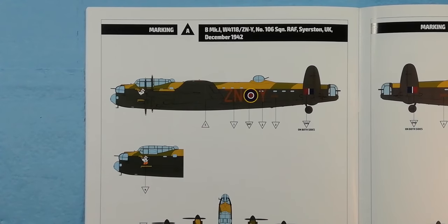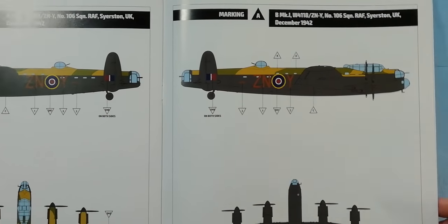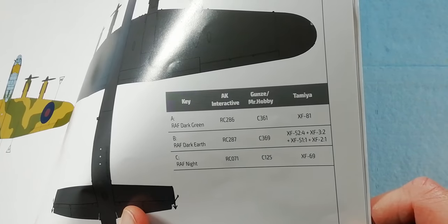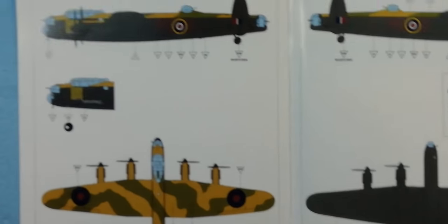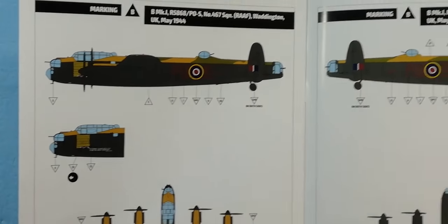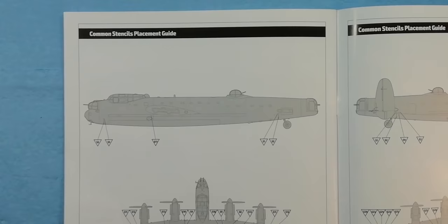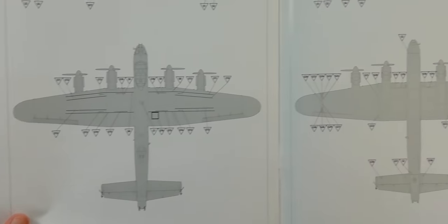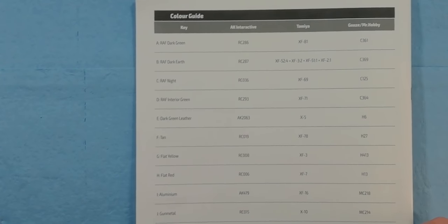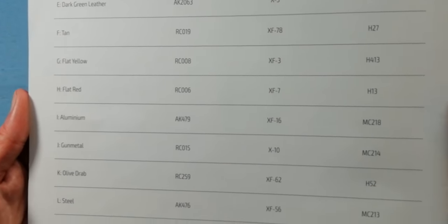Into the colour callouts: marking A is 106 Squadron 1942, shown on both top and bottom with colour callouts for AK Interactive, Mr. Hobby, or Tamiya. Over the page, 467 Squadron from Waddington 1944 is shown the same way with the same paint brand options. Then we've got the stencil data for the top of the fuselage, wings, other side, and underside. As mentioned, you can use AK Interactive, Tamiya, Mr. Hobby, or these as a reference for your own paints depending on which you choose to use.